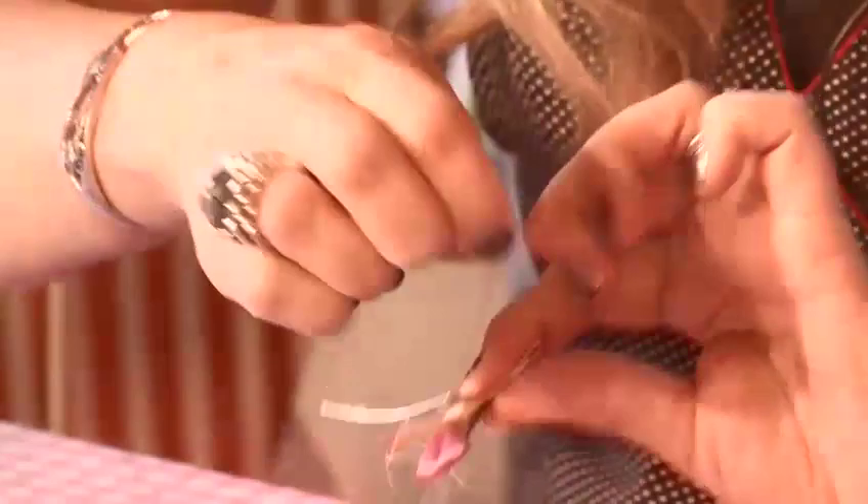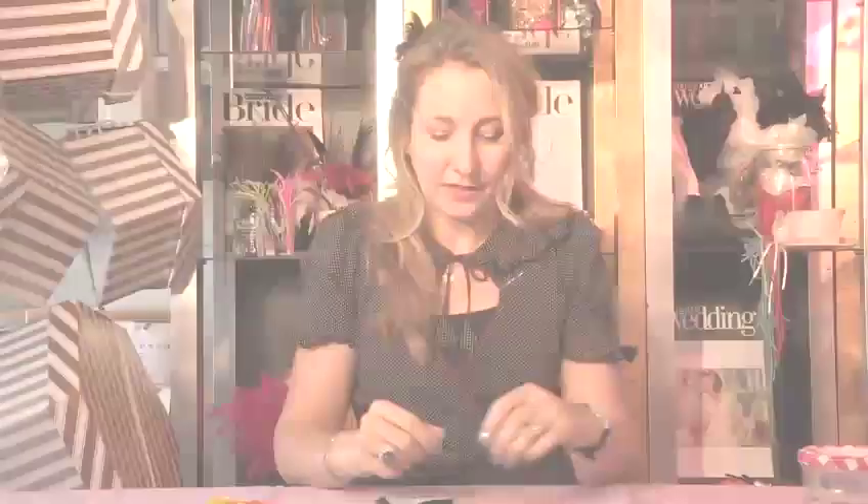Hi, I'm Janie Lawson and I'm a milliner. I run the Glam Hatters Tea Parties. Today I'm going to be showing you how to make hair accessories. In this tutorial I'm going to show you how to make a peacock fascinator.